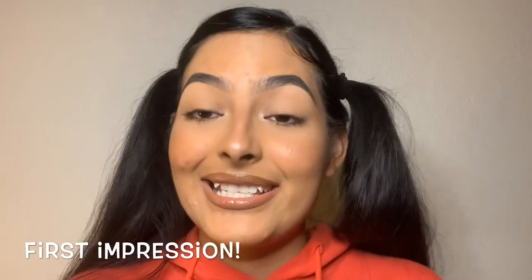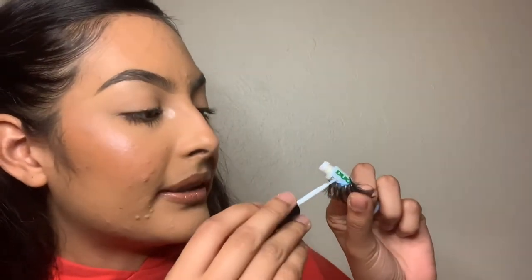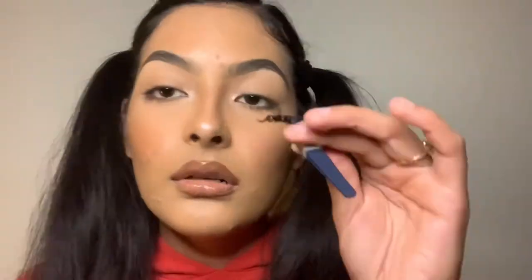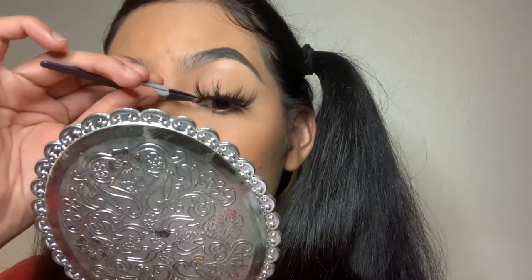On this next part I'm going to show you how to apply lash glue on a thicker lash band — this is actually my favorite. The thicker the lash band, the easier it is for me to apply. With a thicker lash band, you want to match the thickness of the band with the glue, because if you put too little, it'll fall off. Make sure you get those corners.